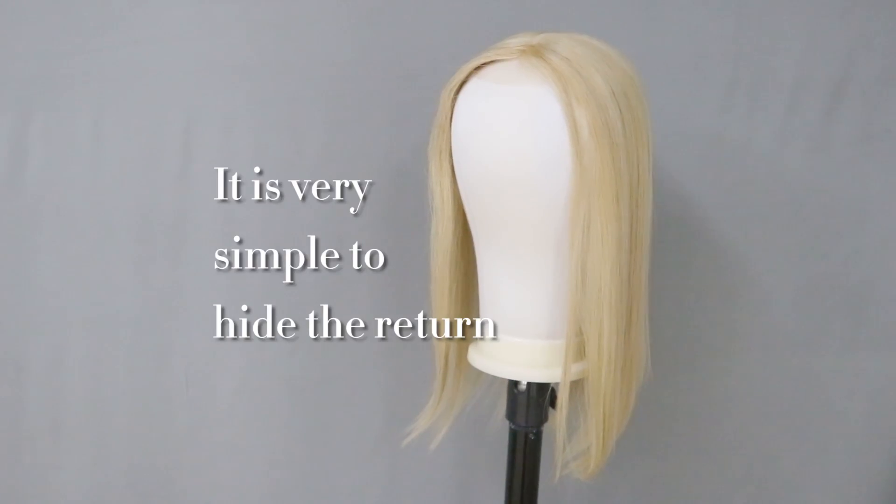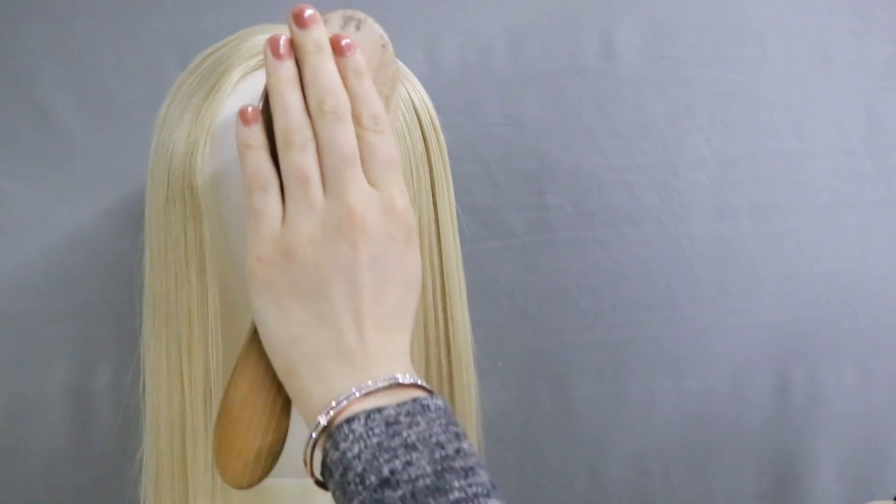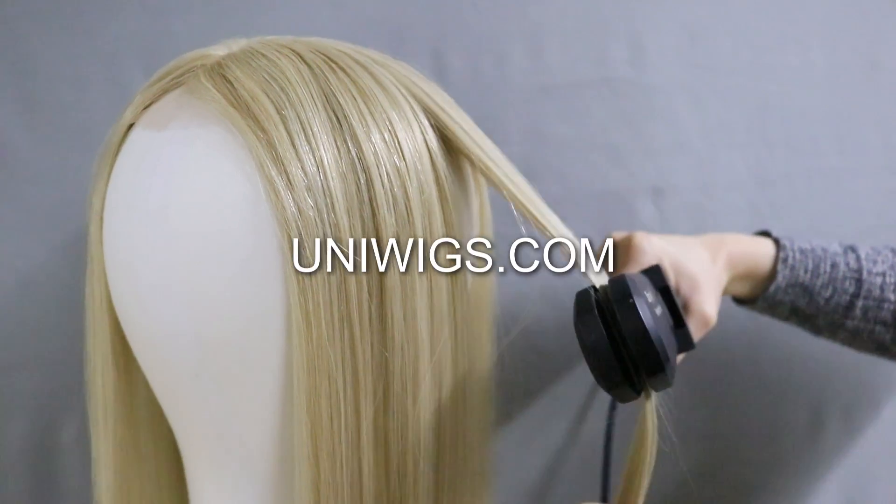It is very simple to hide the return. For a quick fix, spray the return with heat protectant spray and using a comb or brush and flat iron, straighten through the hair to lay flat against the head.